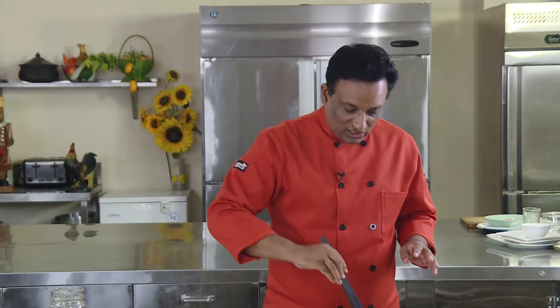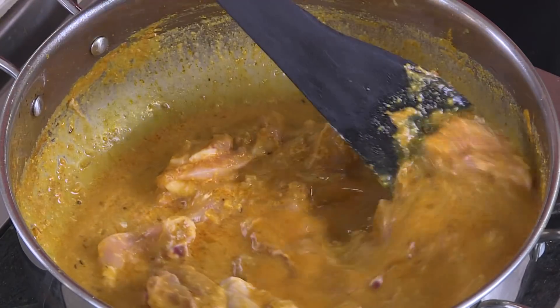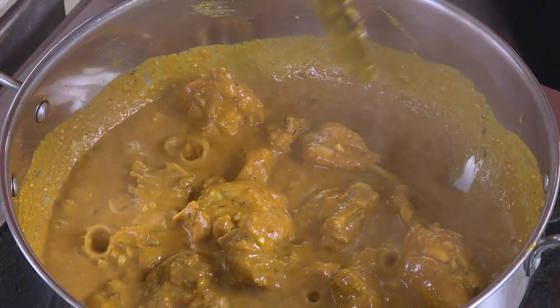Add the chicken pieces and also add water. This is the easiest way of making a perfect chicken curry — the chicken will cook for 20 minutes in the gravy, so anything that is raw will be cooked to perfection on a medium flame for 20 minutes.